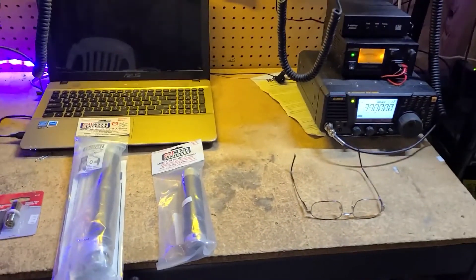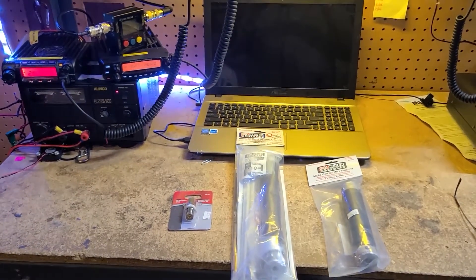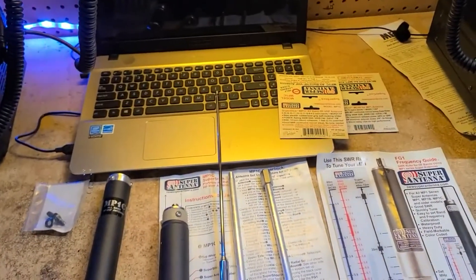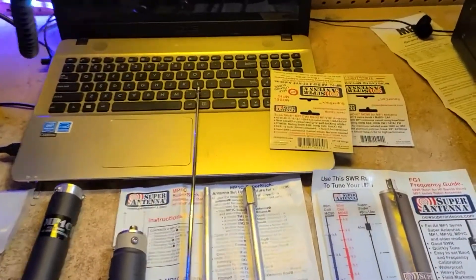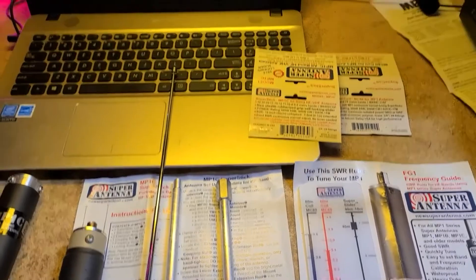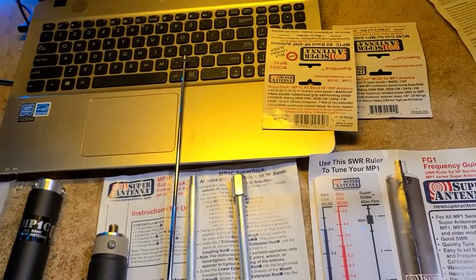I'm going to go ahead and push the pause button here, and we will start to unpackage things, get them laid out, and then I'll be back. Okay, part two, or the continuation. I have the parts and pieces all unpacked, not connected. The cards at the top of the packages describe very well what's inside. This antenna, it says, will do in its stock configuration without any extra coils, 40 through 2 meters.